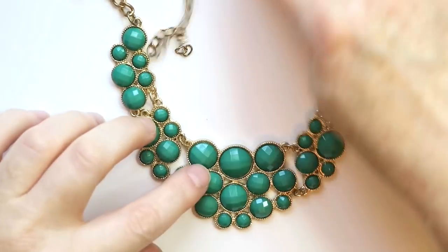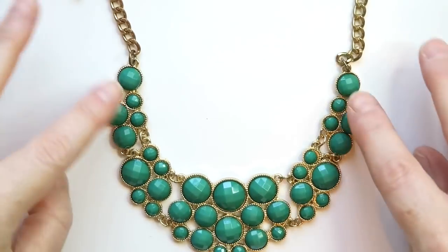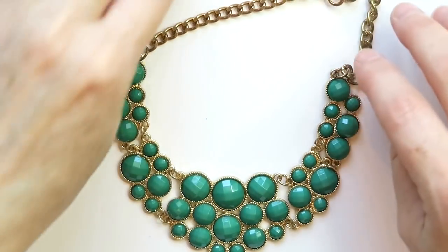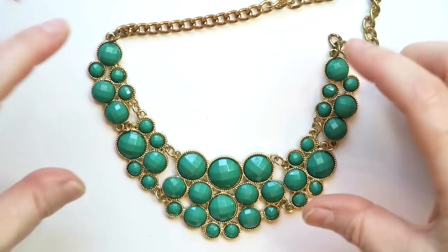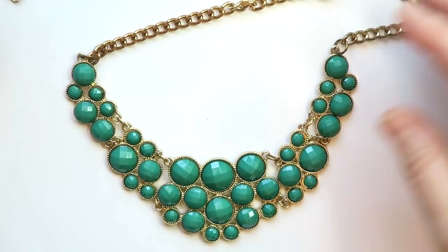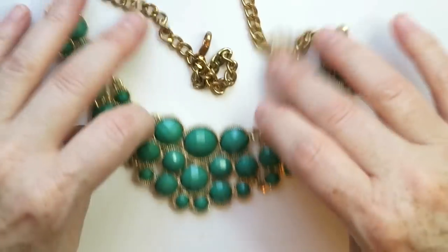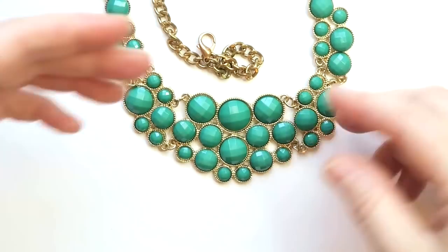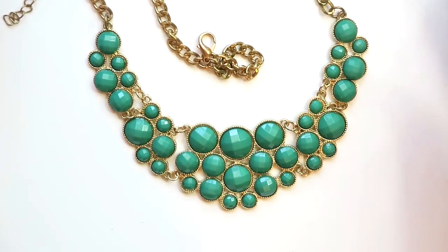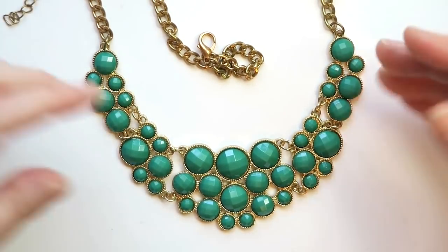Next is a necklace with green faceted stones. I'm always on the fence about this style because I see it at Charming Charlie and places like that — there's a million of them mass-produced. But this one's kind of cute, and I love the green. I guess I just need to take a chance and try listing it. My starting point is probably around $18.